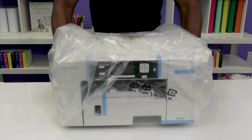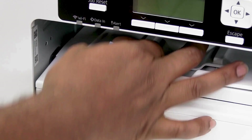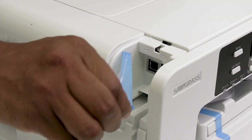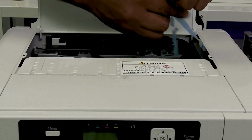Take the printer out of the box. Discard the protective plastic. Remove all the tape on the exterior and interior of the printer. Lift the top cover. Remove and discard the tape and foam.